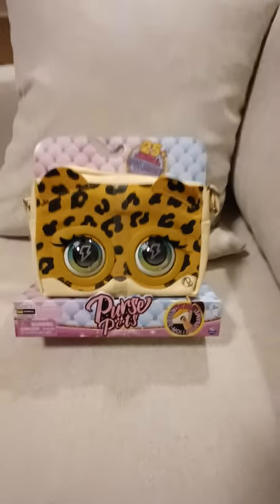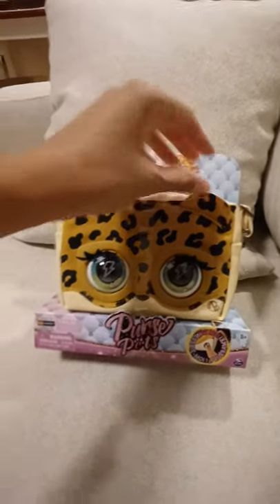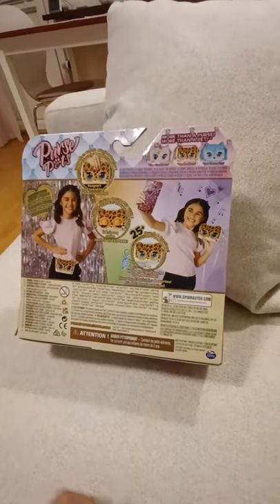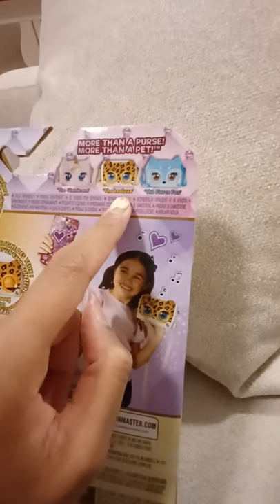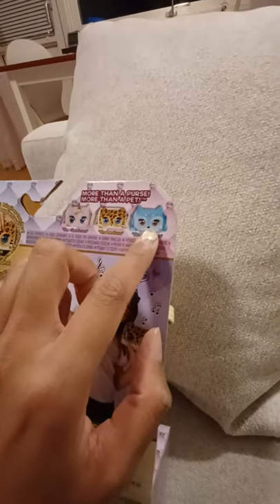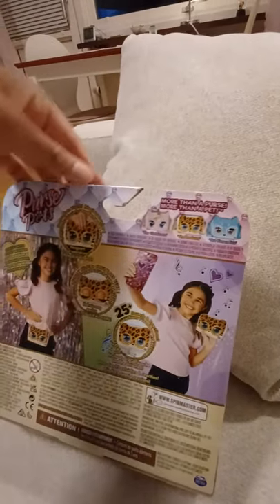Hi everyone, today we're gonna take a look at another one of these little purse pets. I had to buy another one! The first one I bought was the unicorn one called Glamicorn — I think that one works very well for spring and summer. Now I bought this one called the Leo Luxe, which I think will work well for autumn. And the last one is Fierce Fox — I'm gonna buy that too. I think this pack works well for all the seasons!